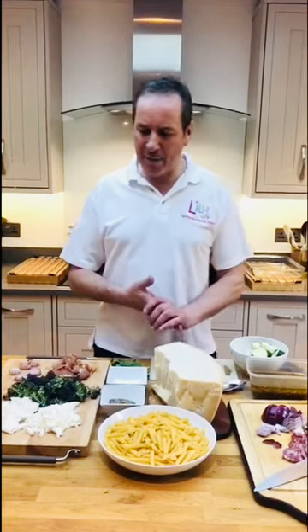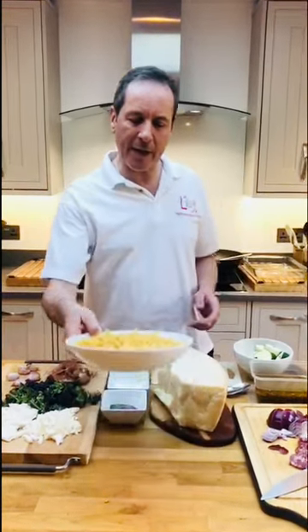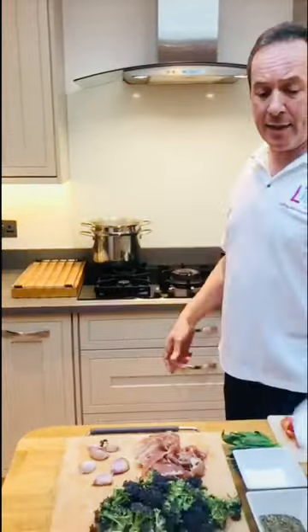Chopping done. Now listen, if you haven't got these exact things, it doesn't matter — use what you've got. You may have some bits of roast chicken, ham, different vegetables, chickpeas, cannellini beans, anything like that. This pasta is going to take about 10 minutes to cook, so we'll put it in for just five minutes — we just want to get it going.